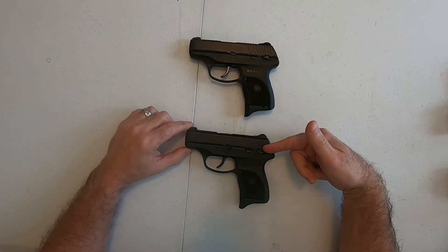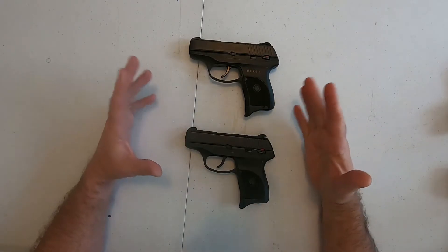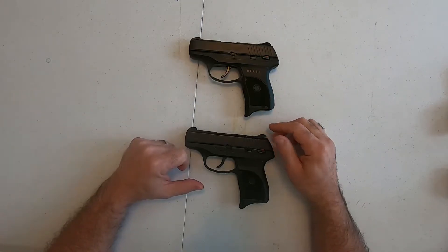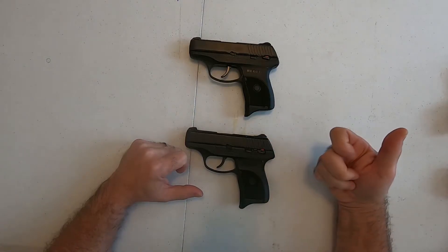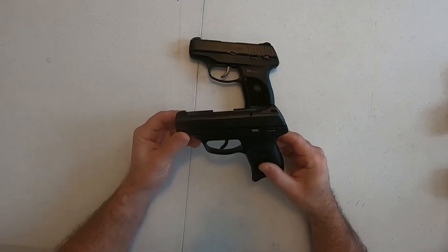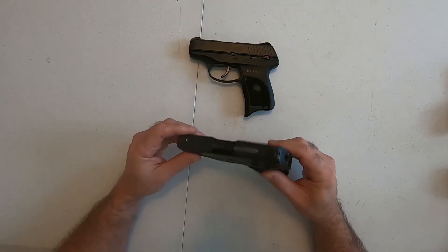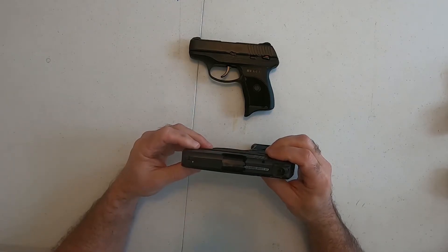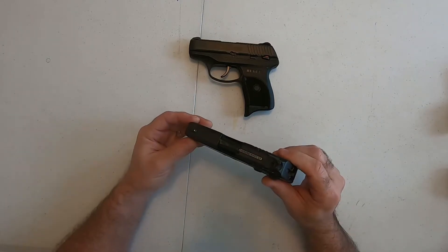Today we have the LC9 and the LC380. As you can see they're exactly the same identical gun — just chambered in different calibers. Either one is a great carry gun. These are both double-action only, so you have to pull the trigger all the way back, which makes it a very safe gun. A lot of my female clients like to use this firearm; it makes them feel safer when it's in a purse carry. It's a little bit heavy but again a great firearm — nice and accurate. Sights are adjustable in the rear and in the front, so all around a good weapon to have.